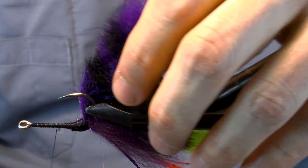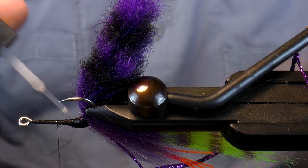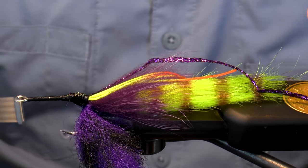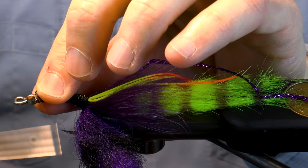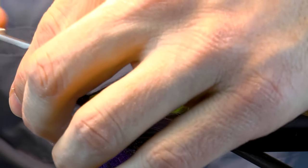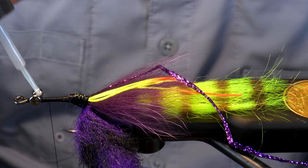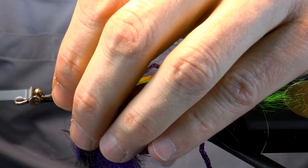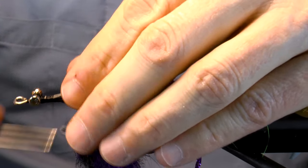Now make sure you tie it in flat. I start with black or the very end of the purple at the back. I like to tie in the eyes at this point so we don't have to navigate around them. Drop some glue. We're going to use some flat lead here to help the fly ride right and to bulk up the body a bit.